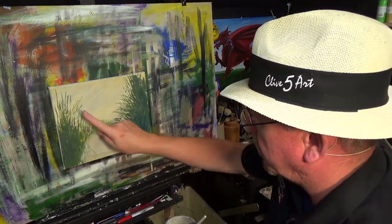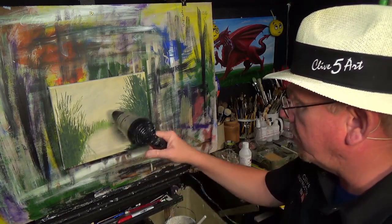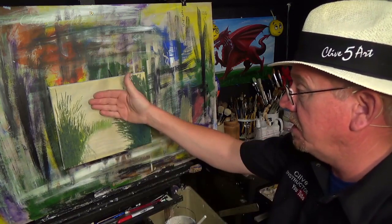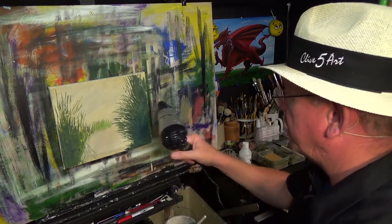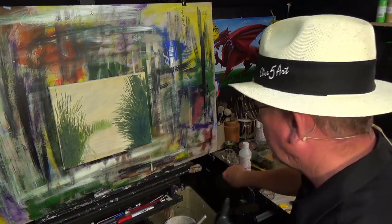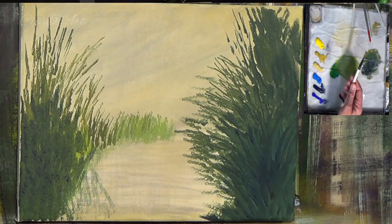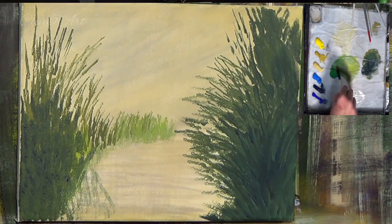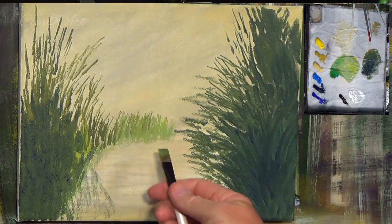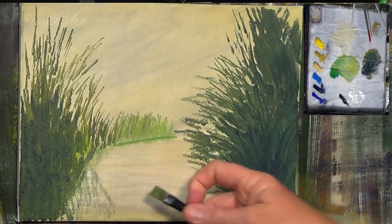I always test dryness with the back of my finger because I don't want to put my fingerprint or grease on it. How long should you dry it? Well, you dry it until it's dry. Let it cool down for a couple of seconds because it's going to be warm. I normally stay about 12 to 18 inches away with the dryer. Now I'm picking up the little tiny short flat — a half inch — going into this lighter mix, using the brush on the side and taking a little bit off on kitchen roll.